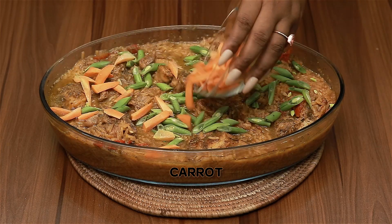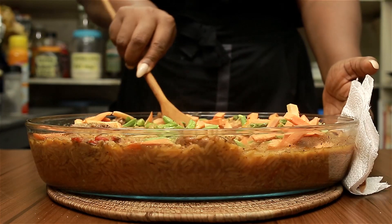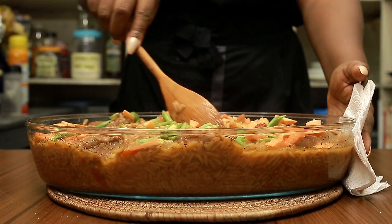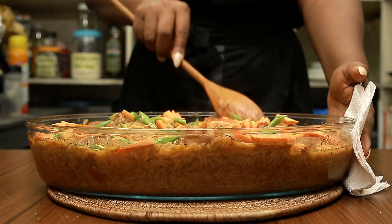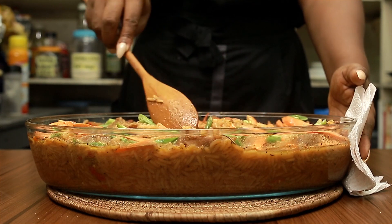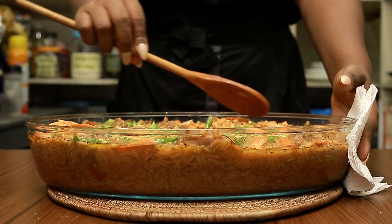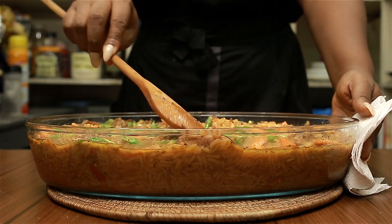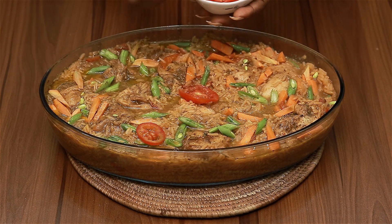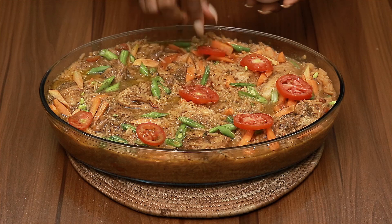I'm using some green beans and carrots today — cooking from my pantry and fridge. Move your veggies around to distribute them evenly. You need to eat your veggies; they're good for you and they make your dish beautiful. Then I topped it with some tomato slices for even more beauty and flavor. They say we eat first with our eyes, and this just looks really good.